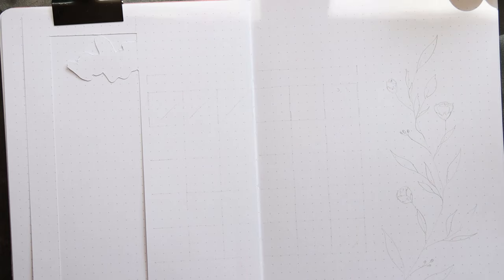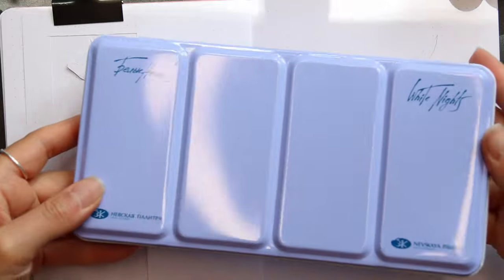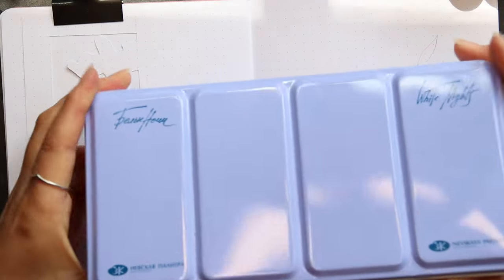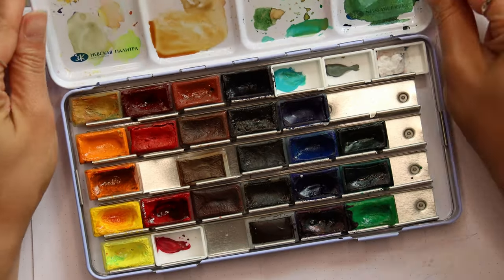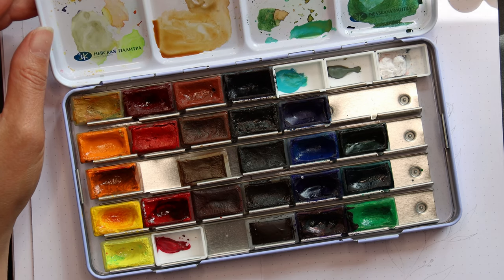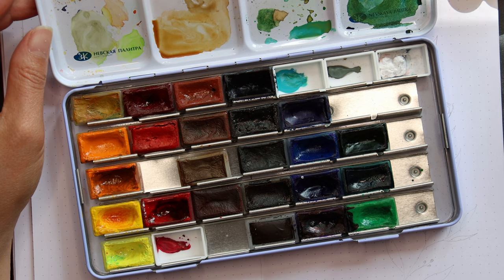Then I took out my White Nights watercolors and mixed some muted tones. I decided to go with some reddish and green tones. To mute and lighten them, I mixed a good amount of yellow ochre in them. To mute them further, I used the opposite color on the color wheel. I will mention the used colors in the infobox.